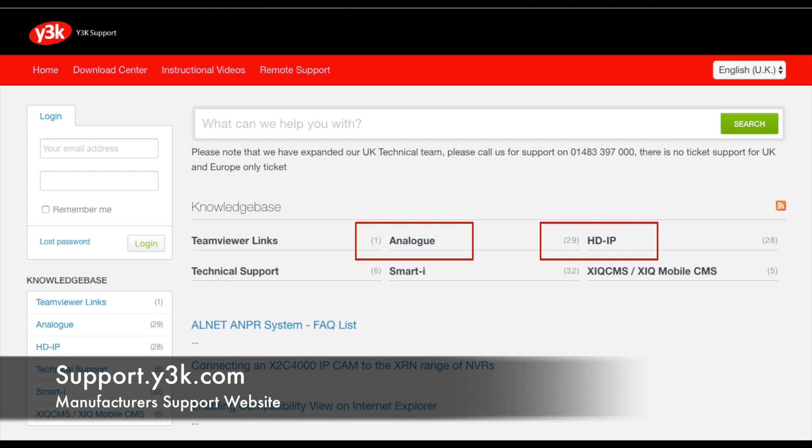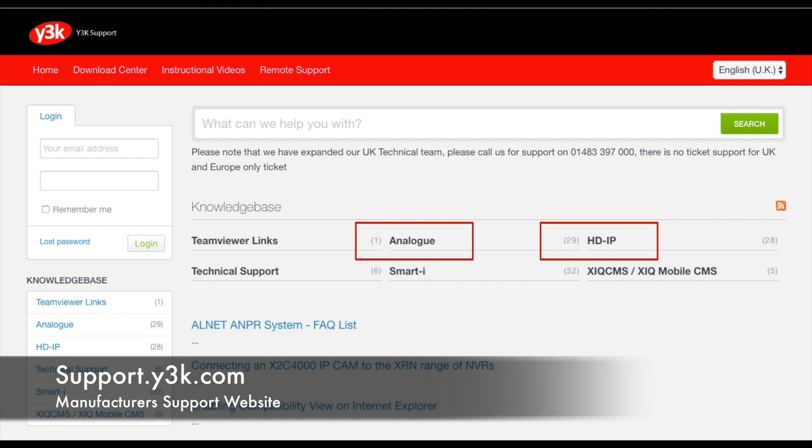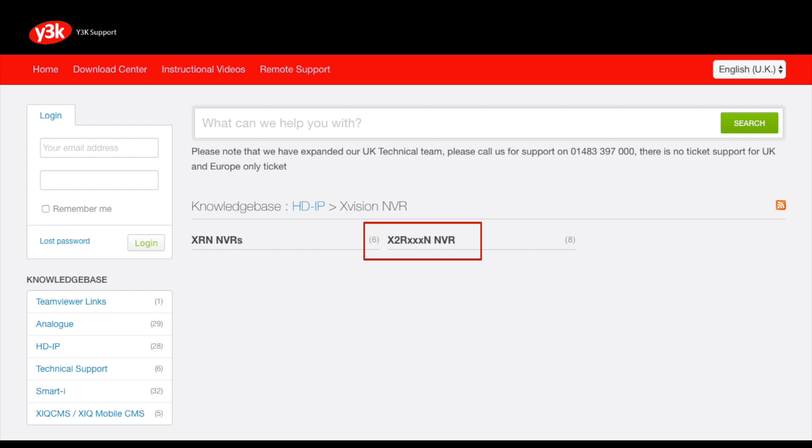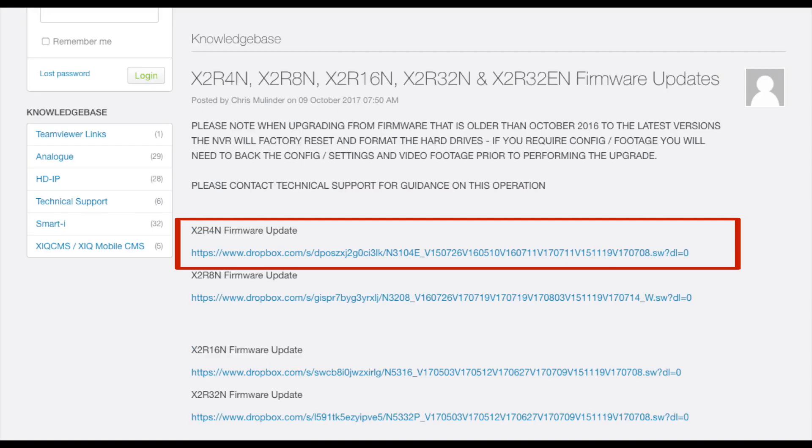I'm going to do the X2R4N, the 4-channel NVR. So I'm going to click on HDIP and then Xvision NVR, X2RN NVR, and then select the update for the model I'm looking at, the X2R4N, and then download the file.